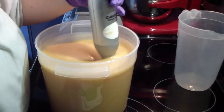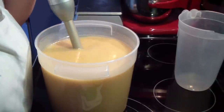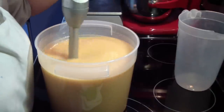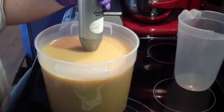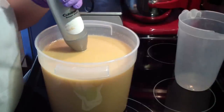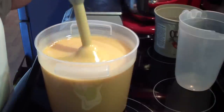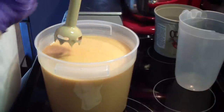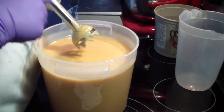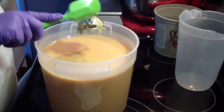The honey turns it this beautiful color. I'm going to pause you guys because I want to get this to a nice trace before I put it in my mold, because I'm going to put some bubble wrap on it. Okay, I'm back — I'm going to clean off my stick blender. It's a nice medium trace — not super thick, but not super thin.